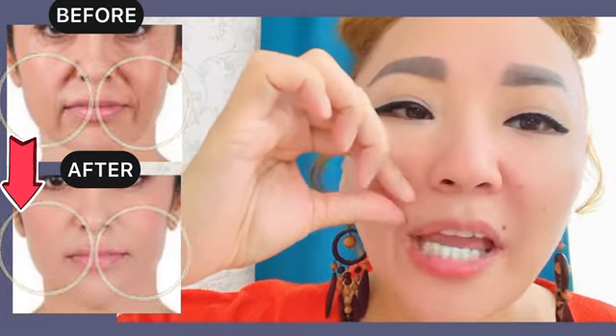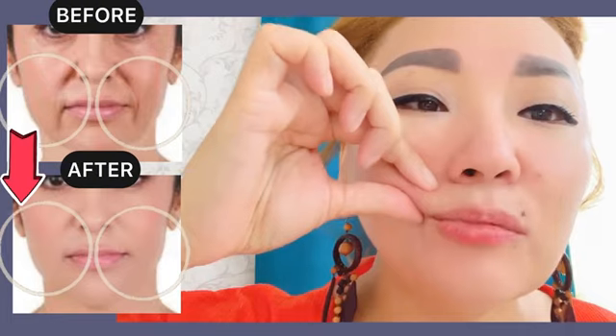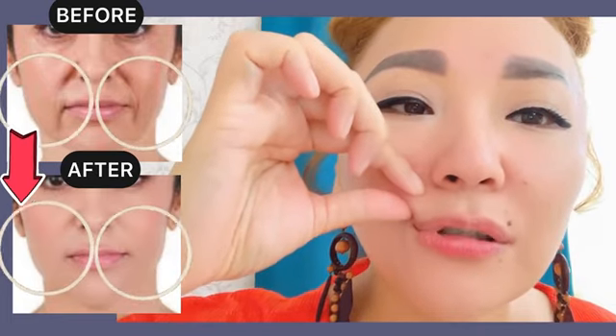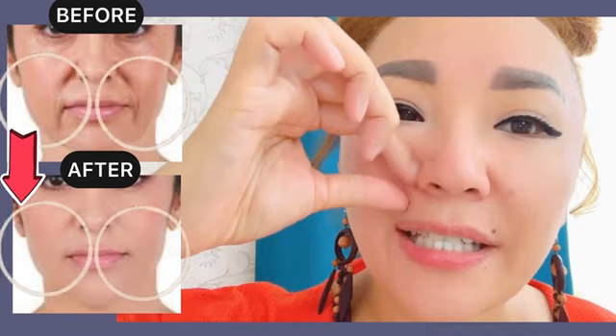Make pinching and pumping along the nasolabial line. Skin fold and pump massage for the entire length.